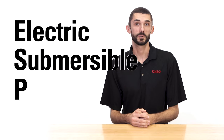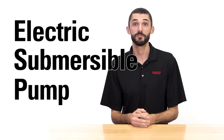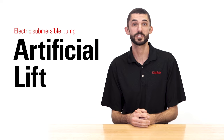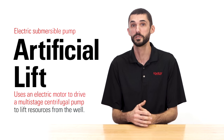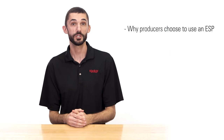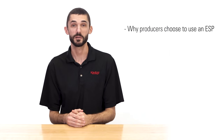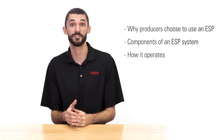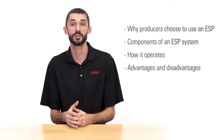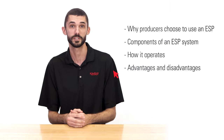ESP stands for Electric Submersible Pump. It is a form of artificial lift that uses an electric motor to drive a multi-stage centrifugal pump to lift resources from a well. In this video, we'll discuss why producers choose to use an ESP, the components of an ESP system and how it operates, as well as the advantages and disadvantages compared to other forms of artificial lift.